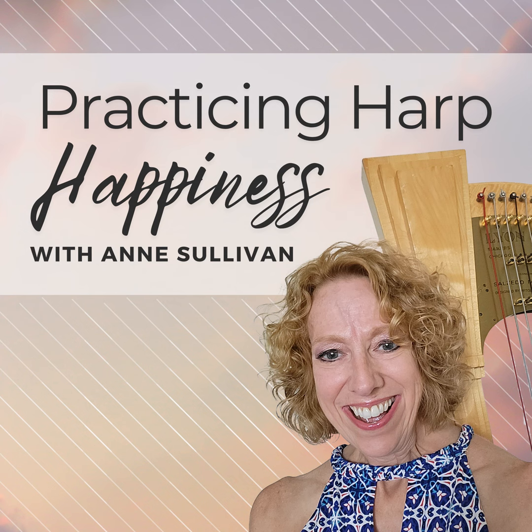Whether you're an experienced harpist looking for that next level, a harp newbie anxious to avoid the pitfalls, or a harpist who just wants more fulfillment and a little encouragement, you're in the right place, my friend. So let's get started.